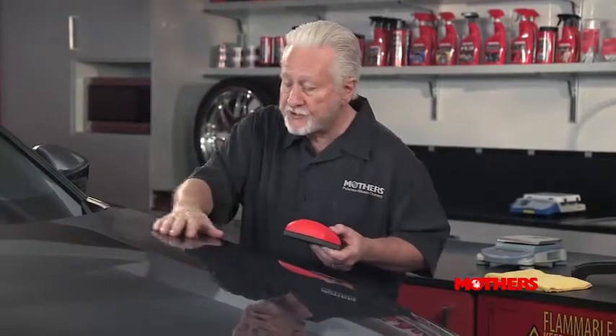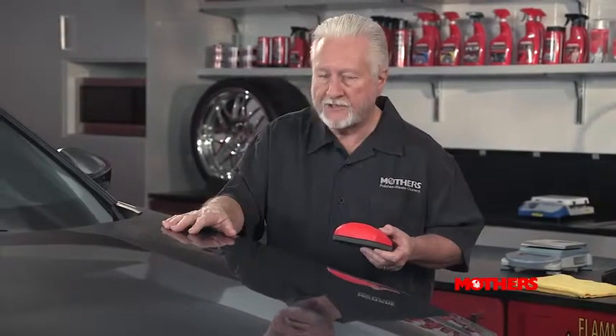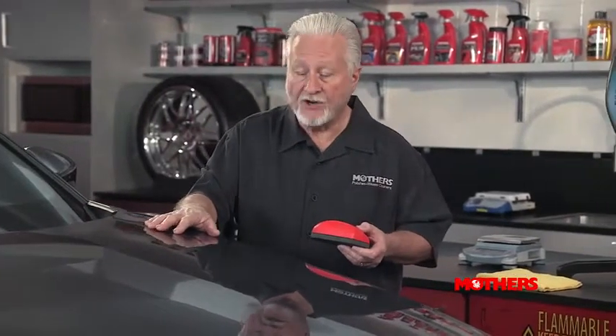To find out if you need this, let's conduct a little test. Take your hand and run it over the surface of your car's paint. Is it as smooth as glass, or is it a little bit rough to the touch? I'll bet it's rough, just like this one — and this car is brand new.